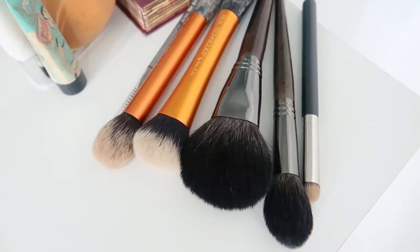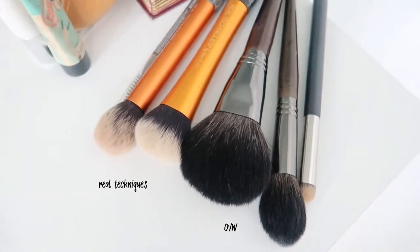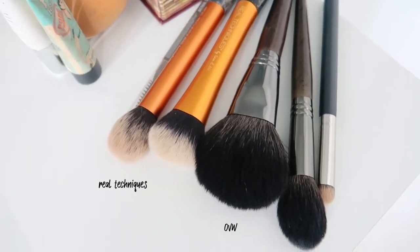So for today, we're gonna use brushes from Real Techniques and OVW, and we're actually gonna test and compare them to see which one is better. As you know, Real Techniques are more pricey than OVW. So let's get started.